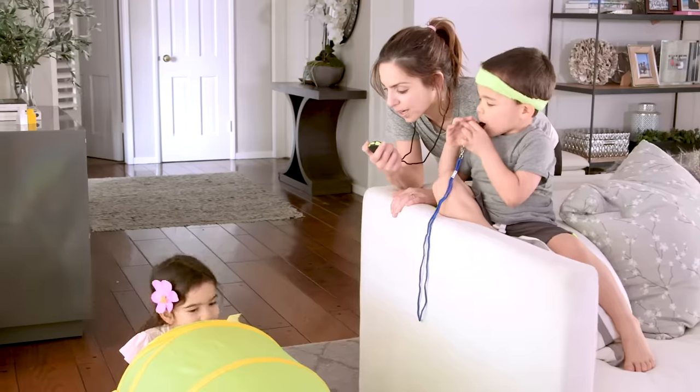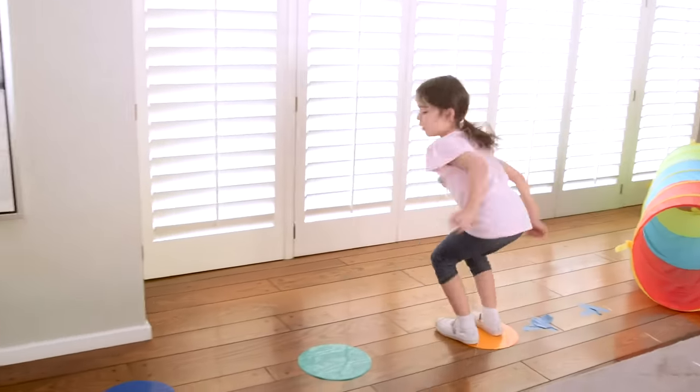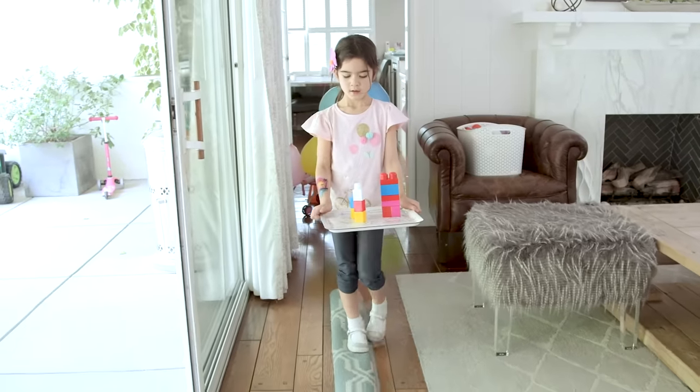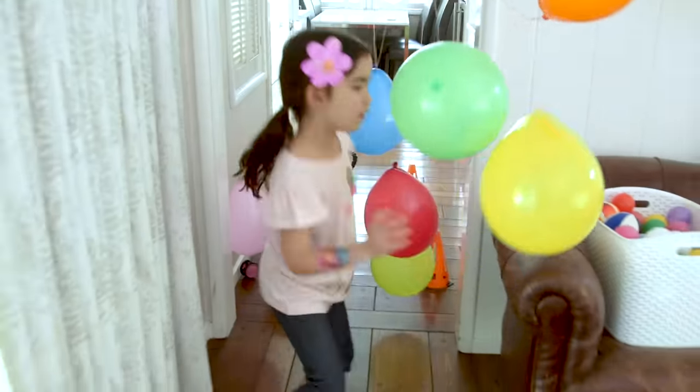And finally, this indoor obstacle course isn't just one hack, but rather an endless combo. From frisbee coasters to couch cushion mountains, baby doll strollers, and kitchen trays on top of rolled-up carpet balance beams — if you have it, use it. And repeat.